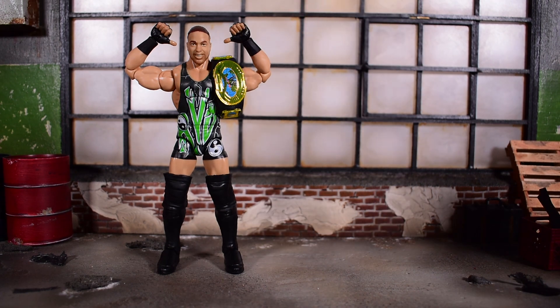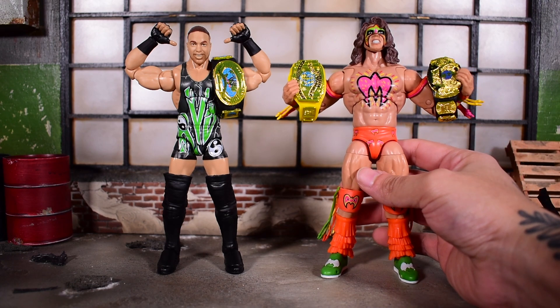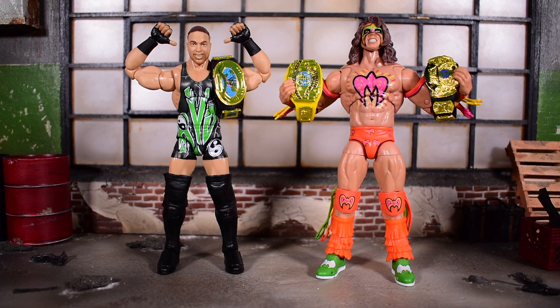I also have the Ultimate Warrior — another cool looking figure. You can see how he stands next to RVD. Of course it doesn't make in-universe sense, but that's all I've got.